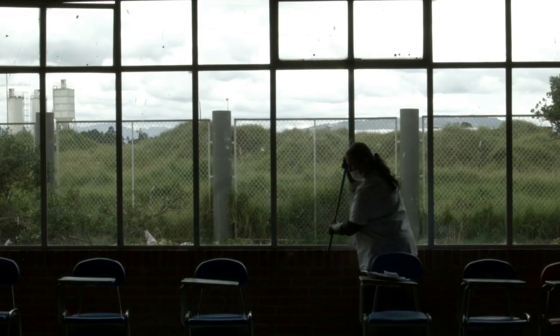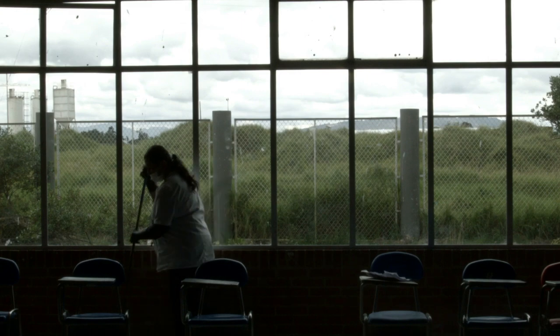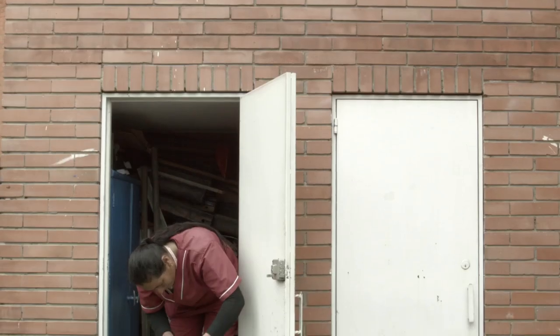My second tip is to get to know your custodians. The custodians are like the gatekeepers to each building. They know where equipment is being moved, they know where furniture is being moved, they know what furniture people don't want anymore.